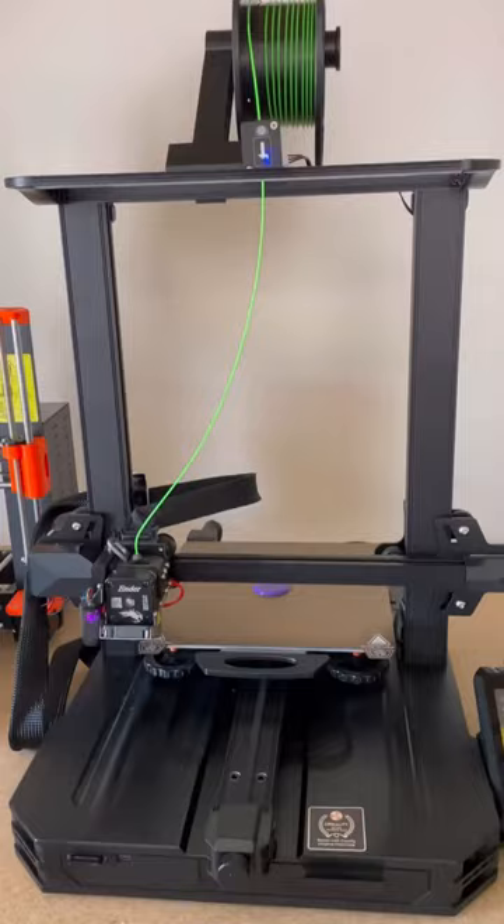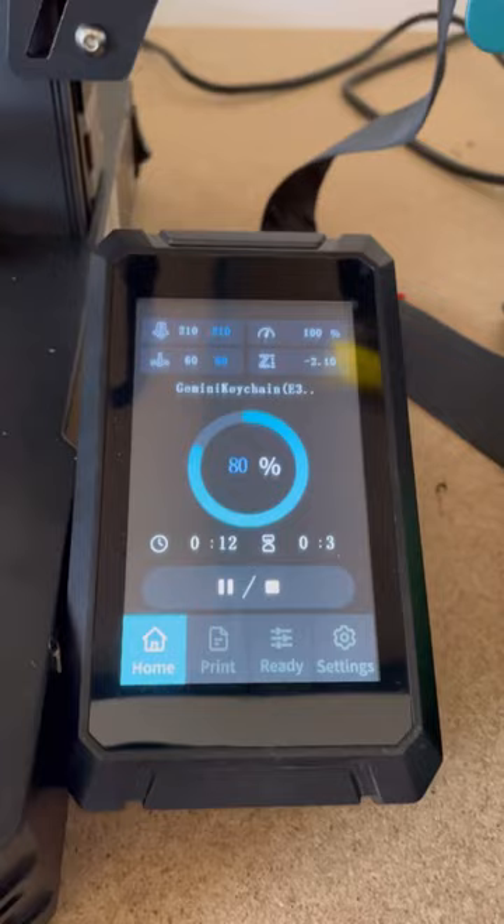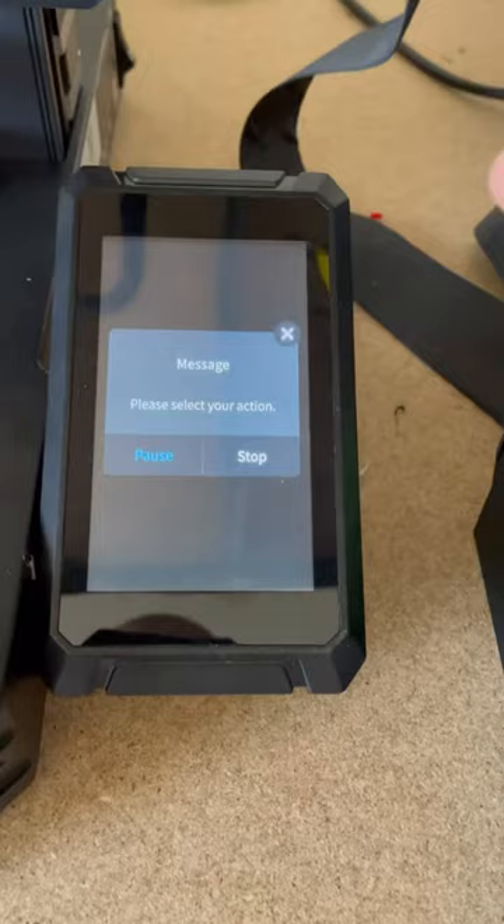Here's when you're going to run into a bug. The filament's changed, but the Ender 3 S1 Pro has no option to resume — there's only pause and stop, and you can't continue the print. If you're using older S1 Pro firmware, the way around this bug is to act like you're going to pause it, hit X, and then that will turn into a resume button.